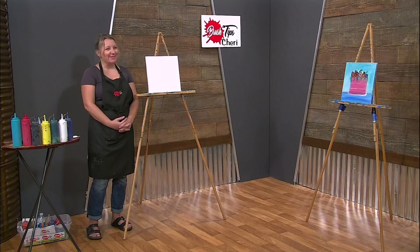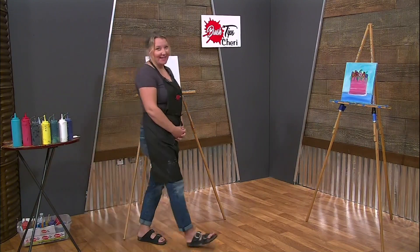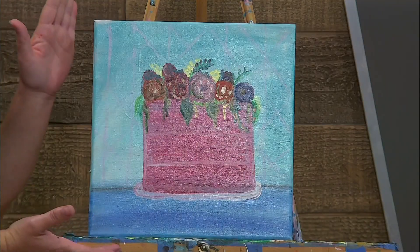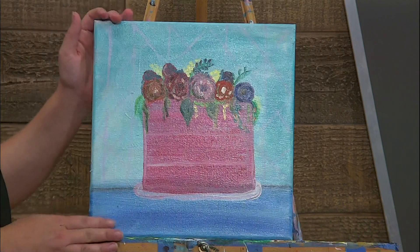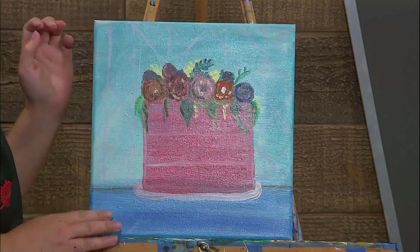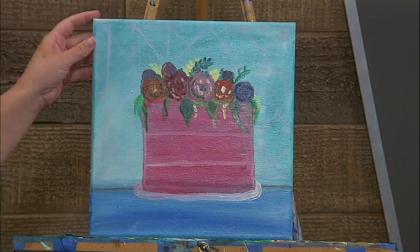Hi and welcome to Brush Tips with Sherri. We have a special painting for you today — an awesome sweet treat. This is a lovely flowered cake with a faded blue background, and this is what we are going to be painting today.